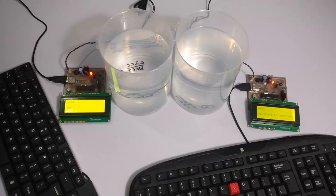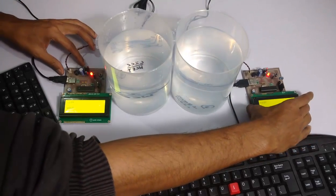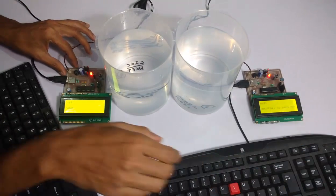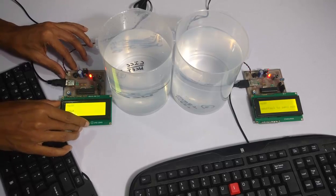Since no acknowledgement reply was received, the display shows that it failed to send the message. The circuits need to be realigned properly, because IR communication works on a line-of-sight principle.